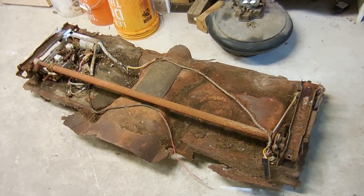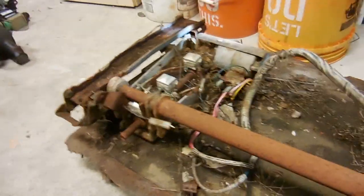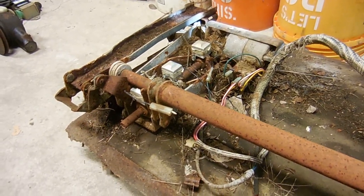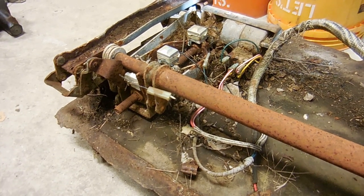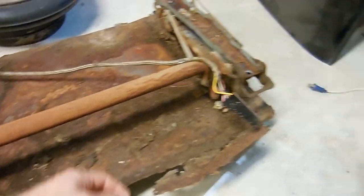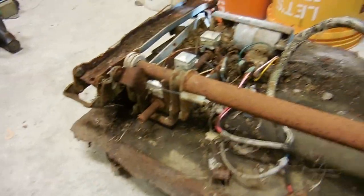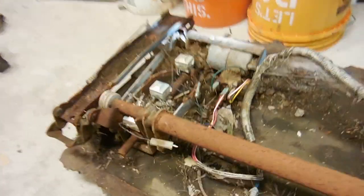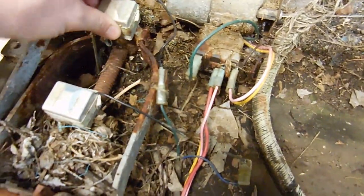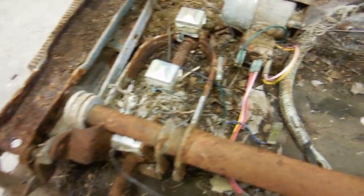My Cadillac currently has a seat that goes forward and back, but this seat goes up, down, forward, back, and also tilts side to side. As you can see, it's been in my parts Cadillac for a long time — this car was in a field since 1970-something — so there's all kinds of nasties all over this thing. It's probably rusted solid, probably doesn't work, and has a bunch of broken wires. But here's the key — this is the plug for the master switch that moves everything.